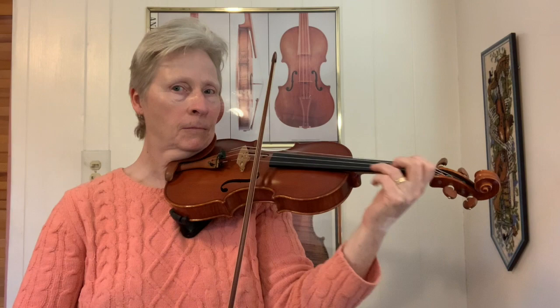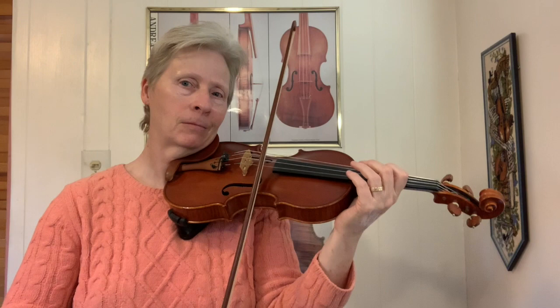I had to change the slur there that's in the sheet music, but that's okay — you have to adjust. Notice the accents that I'm doing. That's a good thing to practice right there, just on an open string.